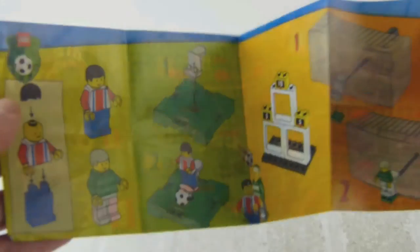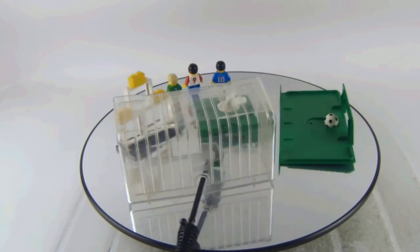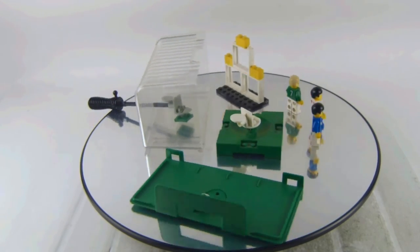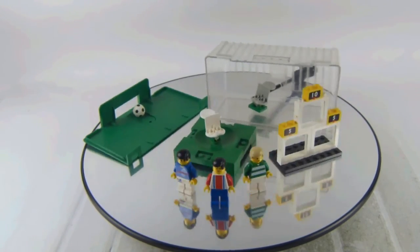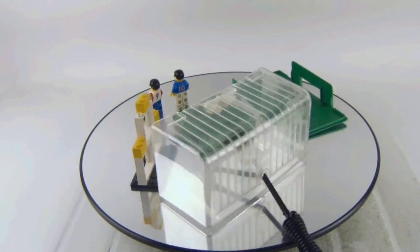There are no missing pieces; I have the set intact. Let me know in the comment section down below what you think of the set. If you had the budget to buy this one, would you pick it up? And what's your favorite detail of the set? So this set number is 3401, the Shoot and Score.